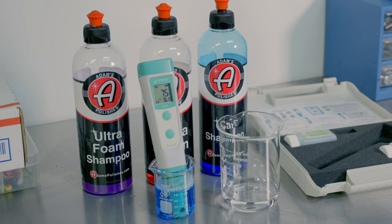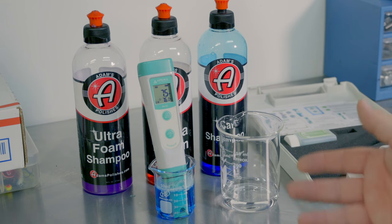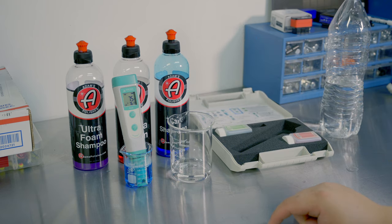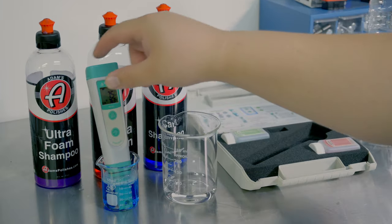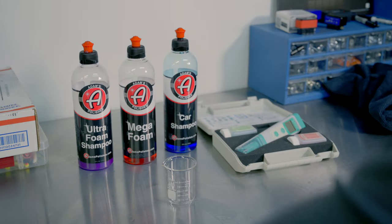It looks like we're going to hit about 7.5, which means the Mega Foam shampoo is a little bit basic or alkaline. Now, 7.5 is within what I would call pH neutral. 7.0 is supposed to be technically pH neutral. Anything above is alkaline, below is going to be acidic. I think that's totally fine. It's very close to what my base water is. Let's make our next one.